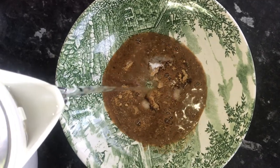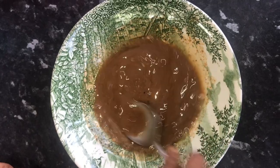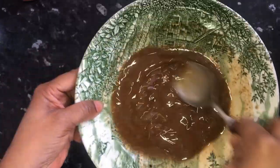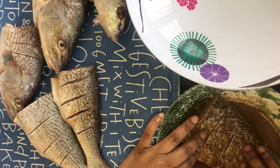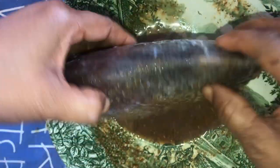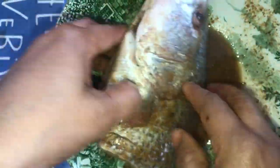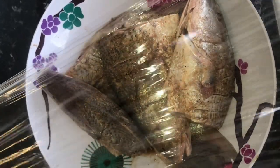I add a little bit of water and mix. This is the consistency that I want for my fish. I dip the fish inside the ingredients. I'm going to cover the fish for the ingredients to marinate inside the fish. I'll leave it for like 3 to 4 hours before frying.